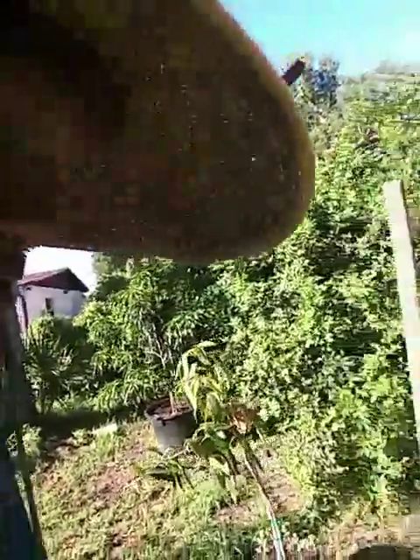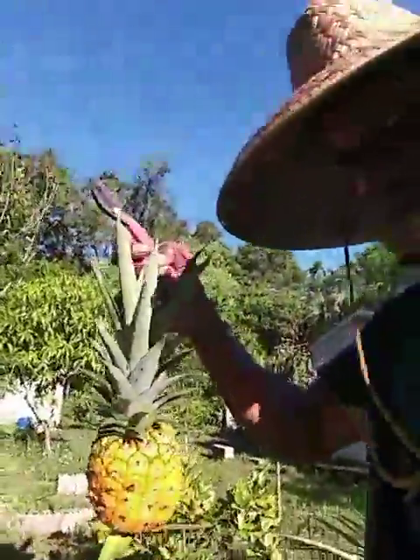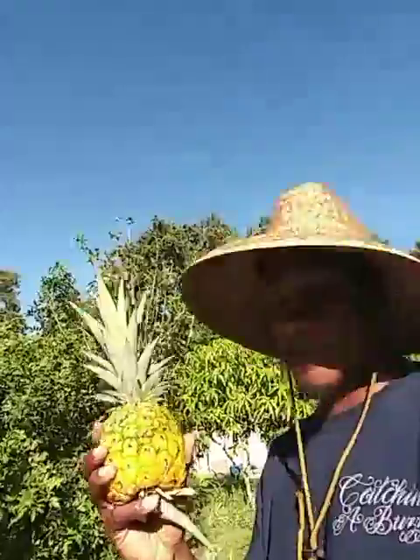But we'll go and get this pineapple too, because it surely is ready — look at it. It's ready. Nice pineapple. Right there. Tilt the head up a bit. Small variety, but real sweet. Chop it up and get it ready for a smoothie.